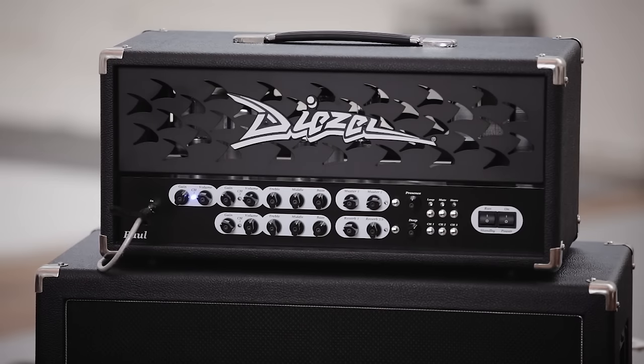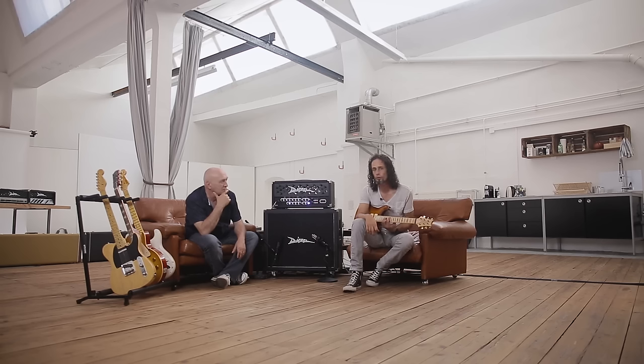Wo können wir uns erreichen? Wie immer unter www.dieselamplification.com. Und da würde es uns freuen, wenn ihr mal vorbeiguckt, auch mal unsere anderen Produkte abcheckt. Vielleicht ist ja was dabei. Die Vielfalt ist groß und wir bedanken uns fürs Zuschauen und für euer Interesse. Und tschüss dann, bis zum nächsten Mal.